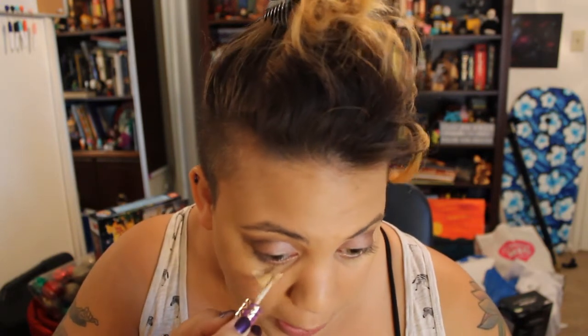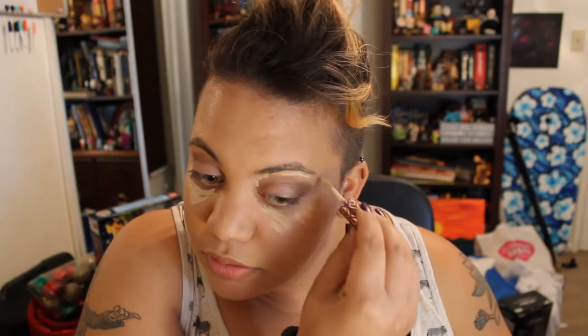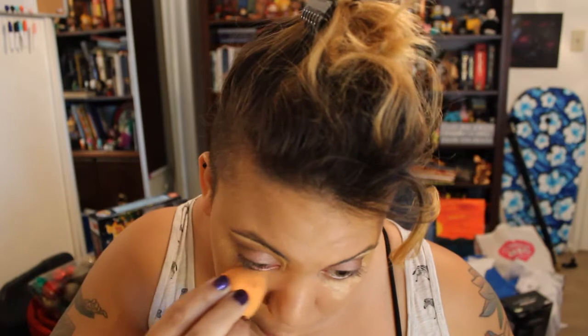Okay, so now I'm going to use the Tarte concealer that I got in the glam bag. And just kind of underneath my eyes — I like doing it around just so it kind of opens it up and it doesn't make me look like I have totally sunken-in eyes. Now I'm going to use my moist sponge and dab it in.